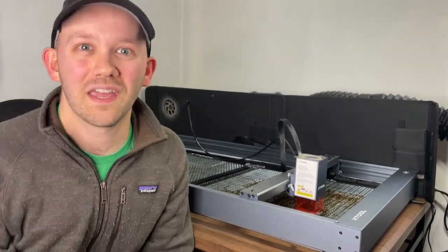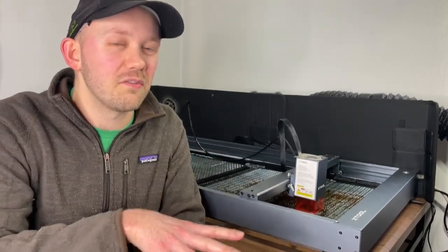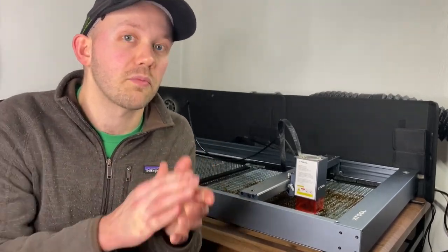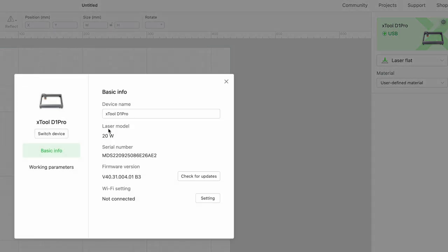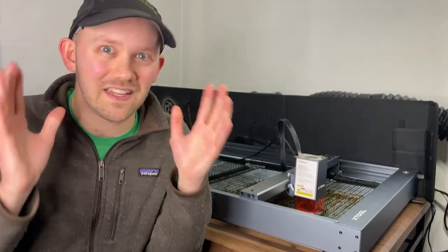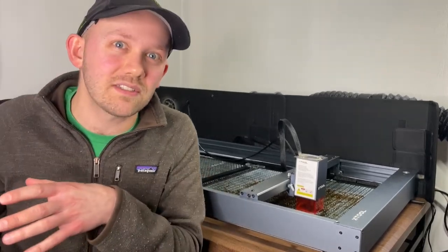Item number four: because Xtool has their own proprietary Creative Space software, if you want to use LightBurn — the other compatible software — you have to take an additional step that you might not have to take with an Ortur or a different laser. You just have to go into the settings of Creative Space and do a few things before moving into LightBurn. The good news is it's not very complicated. Ryan from Buster Beagle channel has a great video on exactly how to do this, which I'll link in the description.